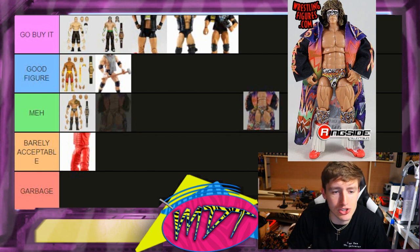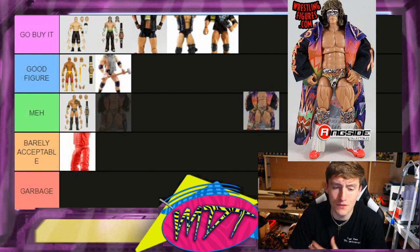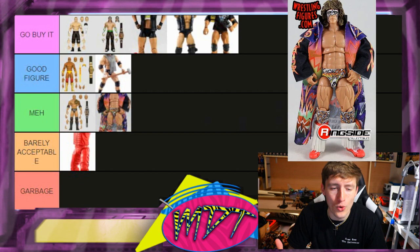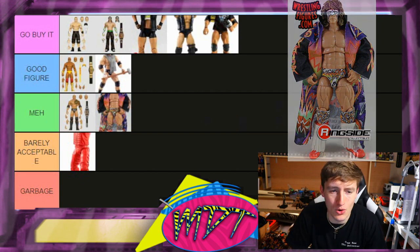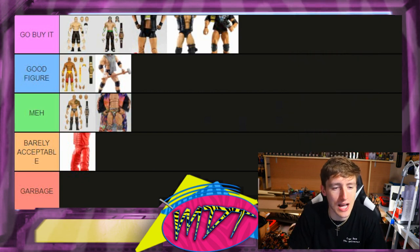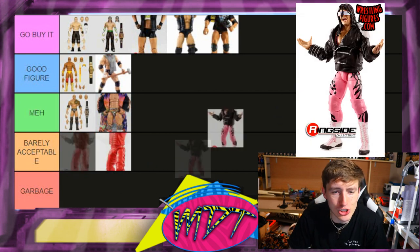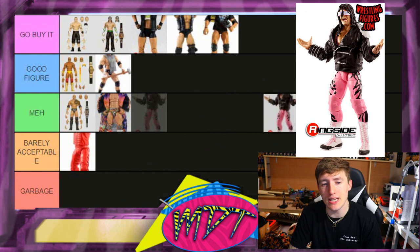Next up is Ultimate Warrior. I can't stand this one — I feel like it's just repeat head sculpts. I love the attire and the cloth entrance jacket, but I'm not a big Ultimate Warrior guy. I'm going to go Meh, it's almost Barely Acceptable for me. It was the first Ultimate Edition but I don't want to lie to you guys — I'm putting it in Meh.